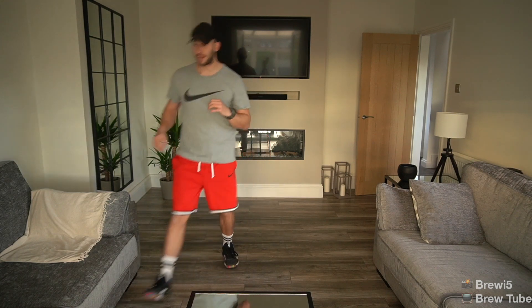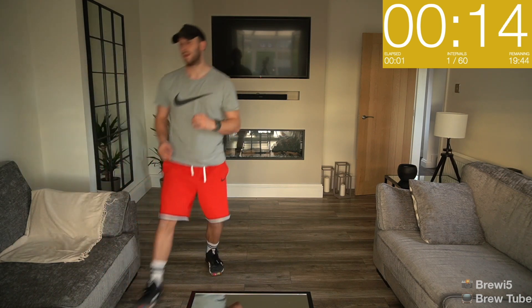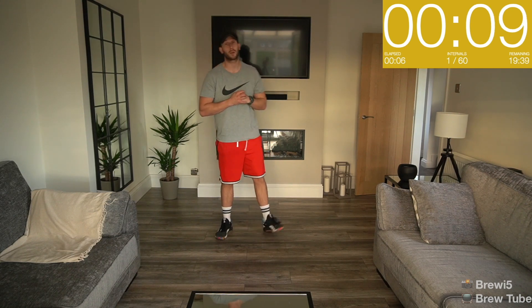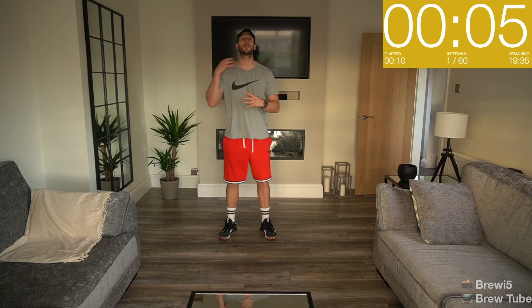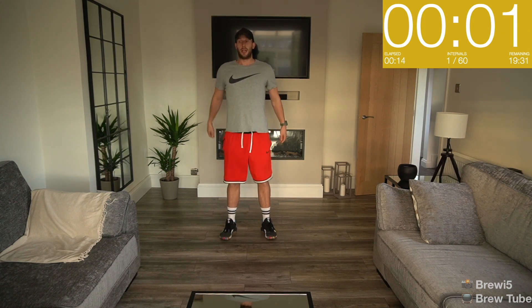I'm going to kick things off in 15 seconds. We're going to start with jump squats — if that's hard, we'll switch to a regular squat. Let's try and have a nice big jump to get things going. We're going to start in five, three, two, one — let's go.